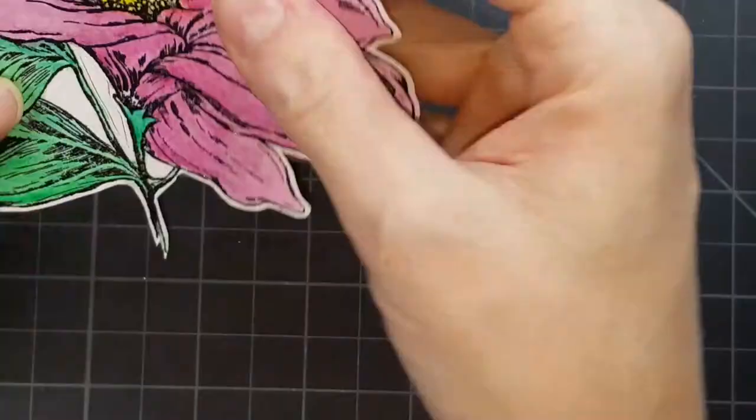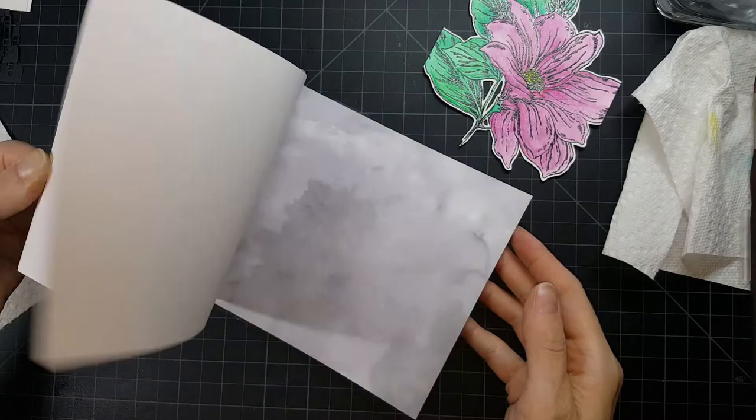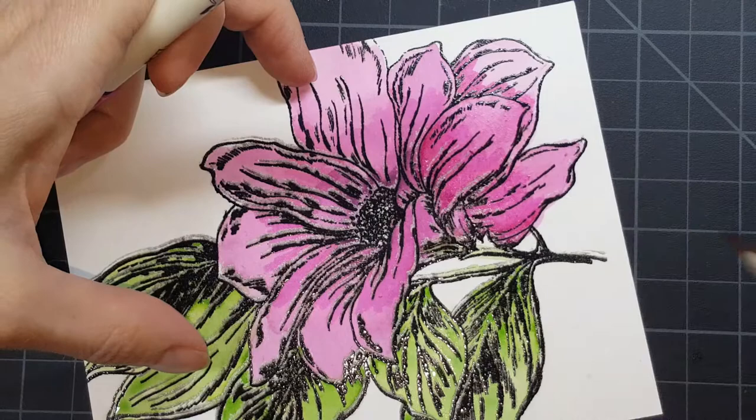Then I cut this flower out, leaving a white border around it, and also used my X-Acto knife to get into those little areas, leaving a white border there as well. Not as hard as it looks — you just have to go slow and steady. This card paper pack I picked up at Joanne Fabrics for $1.99 and it is a beautiful watercolor background. That was what I used on all three cards.